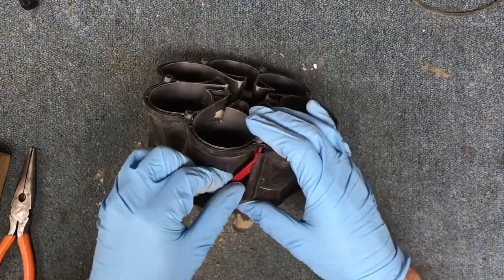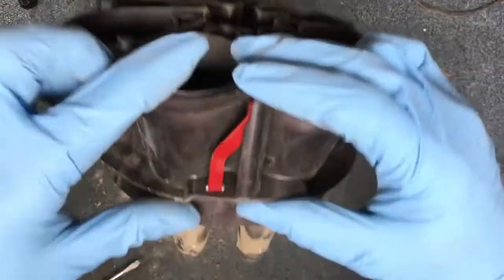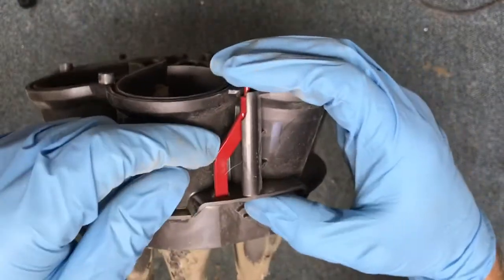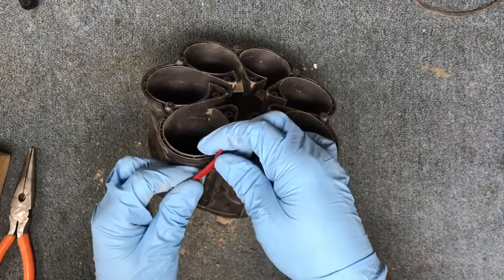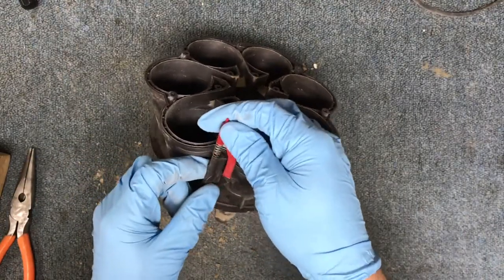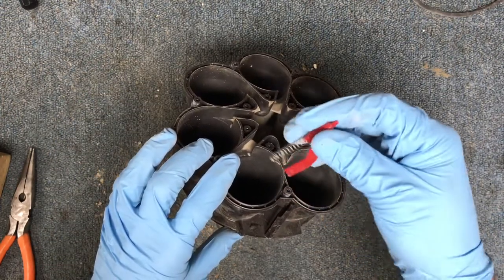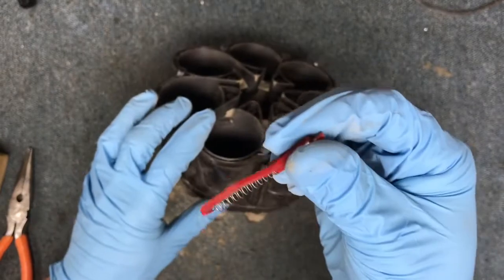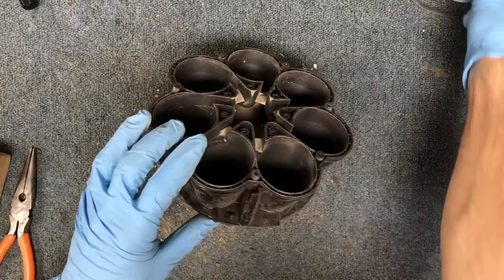This spring and latch here is probably the Achilles heel of the whole deal. I'll show you how to do this properly when we go to put it back together. Make sure you pull this spring and little red lever piece out.